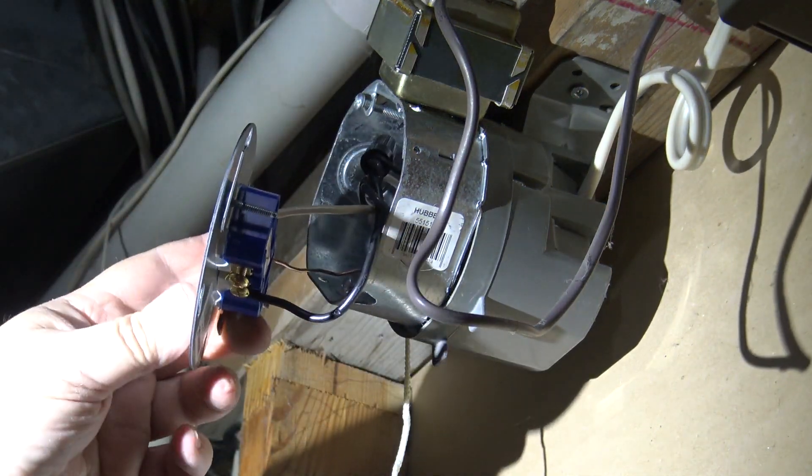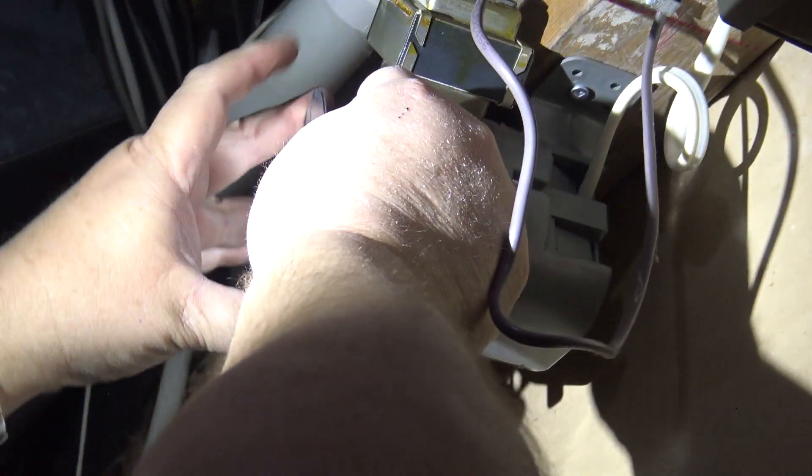Now all I have to do is just mount the box. There are a couple different orientations it can mount in — it's got a couple different slots so that the box can be oriented whichever way it's going to fit easiest. It will fit quite nicely like this.